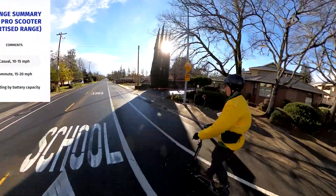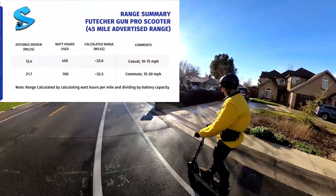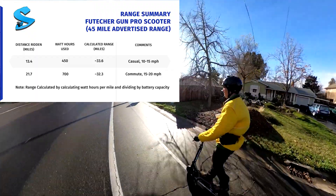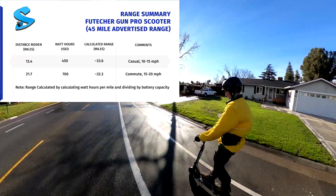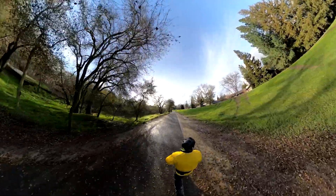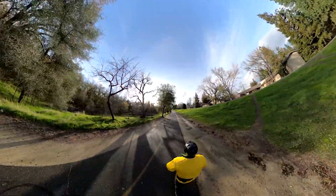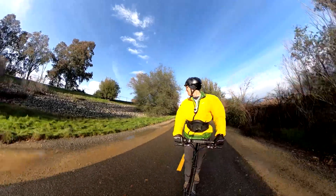The scooter's advertised range is 45 miles. I saw quite a bit less than that — in the low 30s going somewhere between 15 and 20 miles per hour. Going faster than that you're going to get even less range. This is pretty common with higher output scooters like this. Dialing back some of the P settings can potentially get you closer to those advertised range numbers.